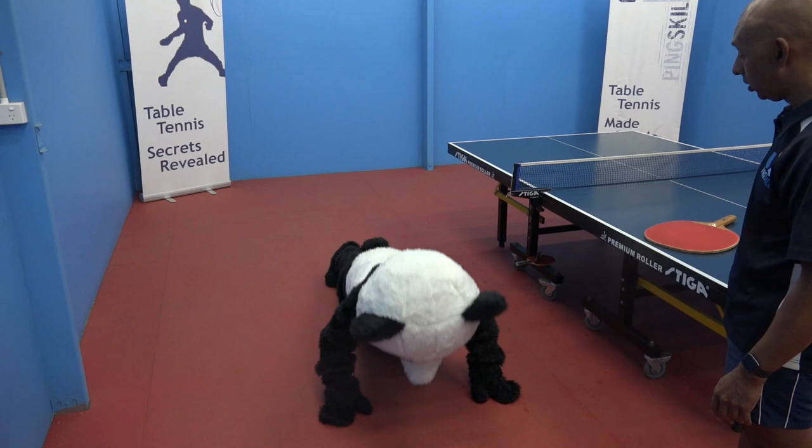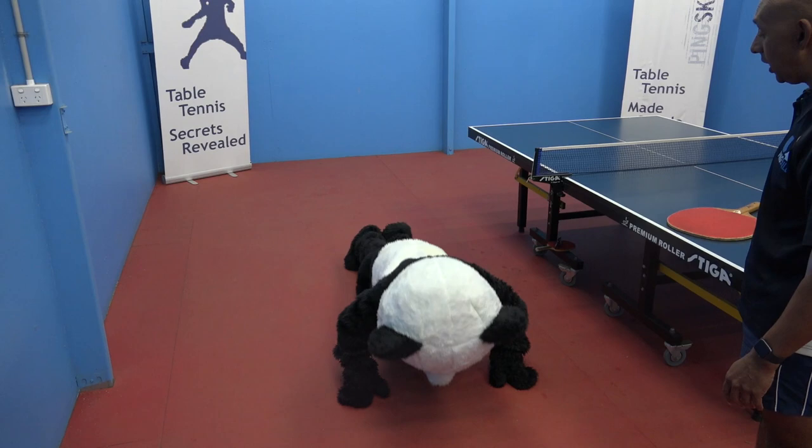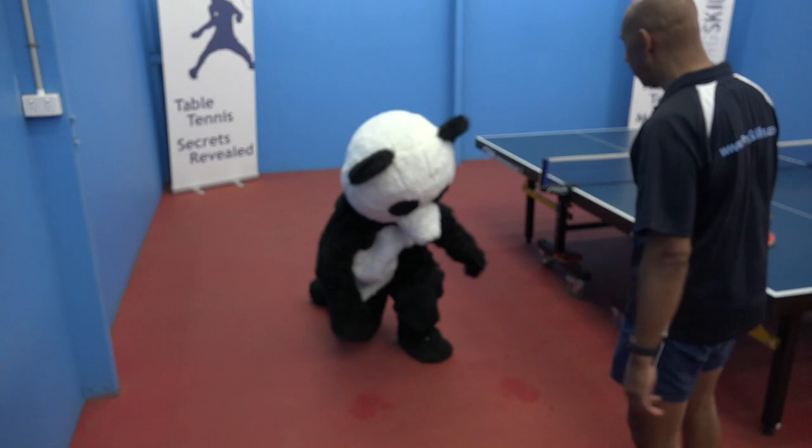1, 2, 3, 4, 5, 6, 7, 8, 9, 10. Great work Panda.